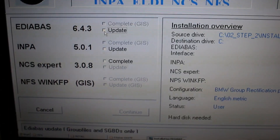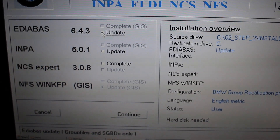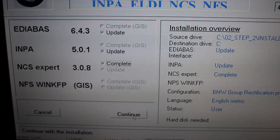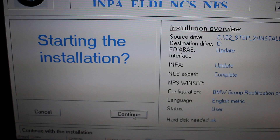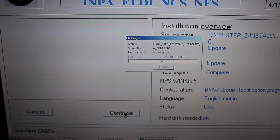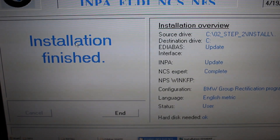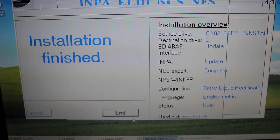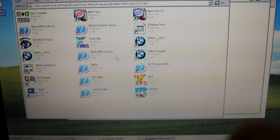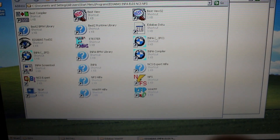On this option, click on all of the checkboxes that are unchecked — Update, Update, and Complete. Press Continue and then Continue again. Once that's done it's going to say Installation Finished — click End. This folder should pop up with all of the software available. Close out of it and restart your computer again.